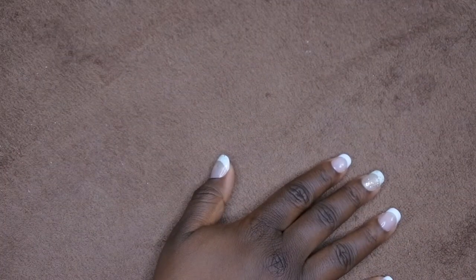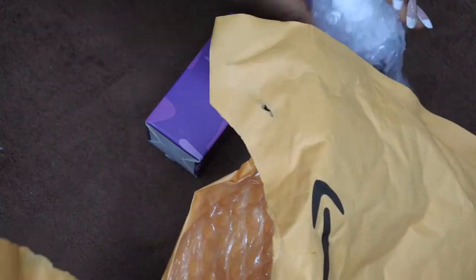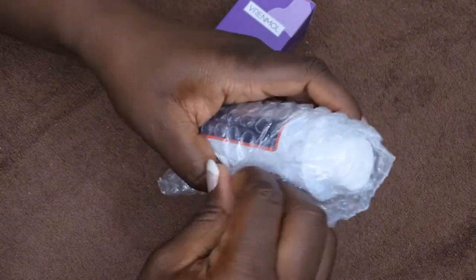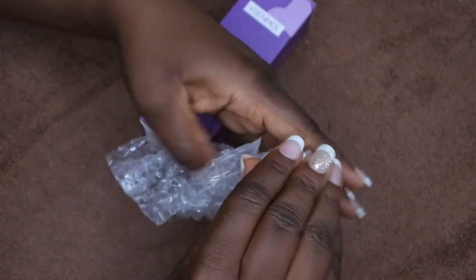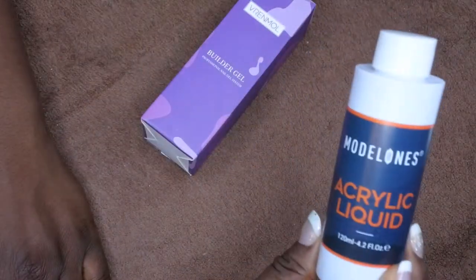Here is some nail mail — this is a package I recently got from Amazon and I want to open it up and show you all what I received. I got two products here, and I'm hoping one of them didn't leak because it smells really strong — I can literally smell it through the package. The item I bought is a liquid monomer, called acrylic liquid, and it is very, very strong.